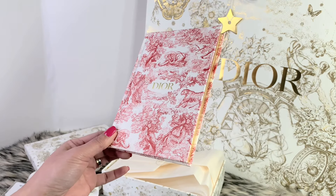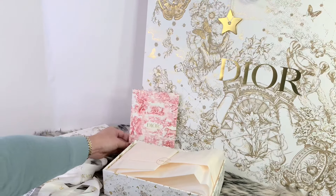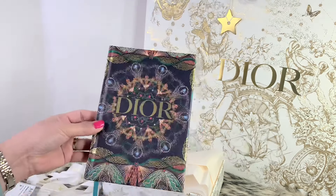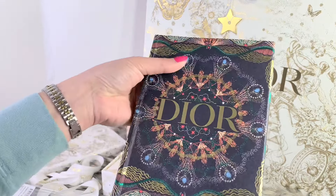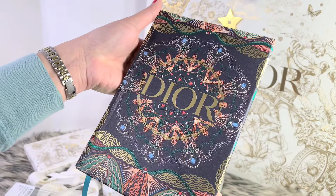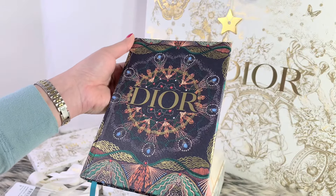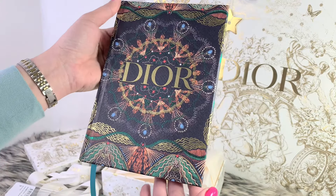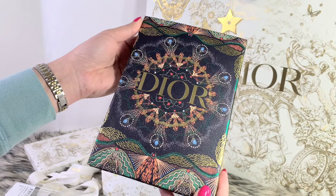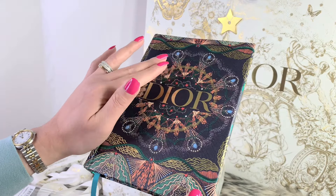Last year Dior came up with a beautiful holiday motif as well, and I totally fell in love with it. So I decided to create a DIY notebook for that, and here is what I did. It is absolutely gorgeous — I totally love the pattern. I actually made this notebook out of their shopping bag, and wow it looks amazing.